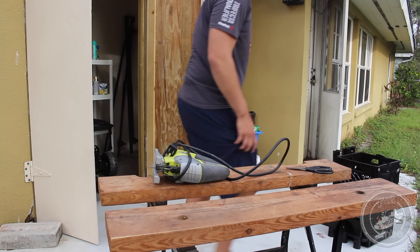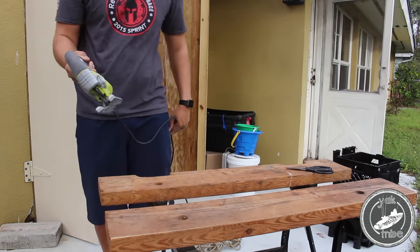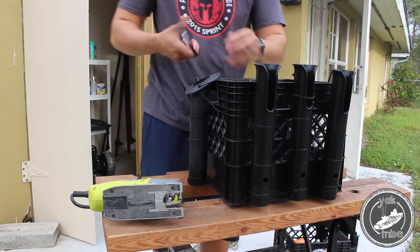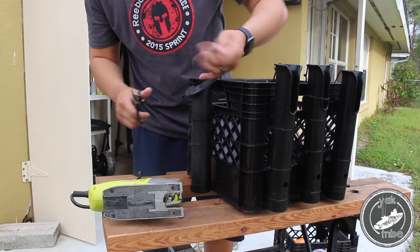What's going on guys, it's Heath. I'm here with another DIY project. This is a do-it-yourself kayak fishing crate project. I've seen a few guys do this and decided to go ahead and do it myself since I had a few old crates laying around.